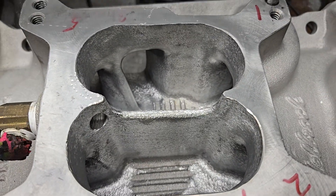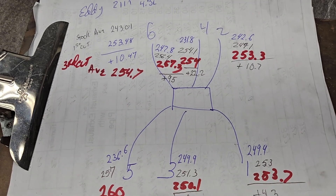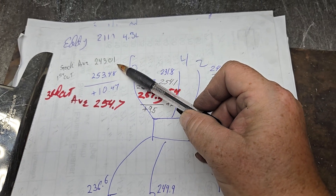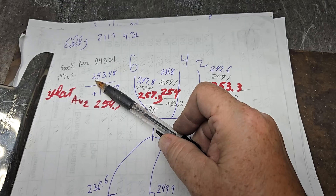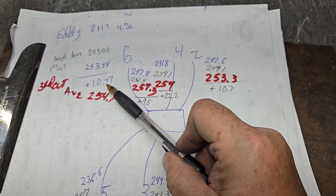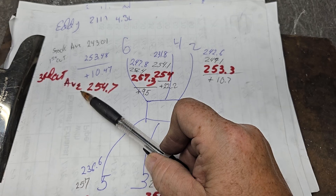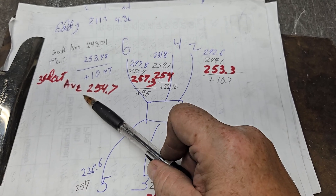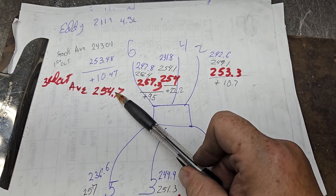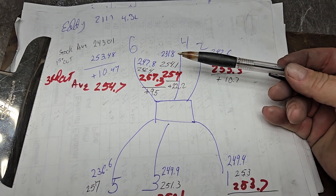Let's take a quick look at the flows and see how we did. My typical messy paper. The stock average was 243.01. After my first cut, the average went to 253.48 — an additional 10.47 CFM. Then I did a third cut which was mostly radius on the top of the port and dividers to try to even them up a little better. We went up a little bit more from 253 to 254 and change. Not a huge gain, but it was more of a balancing act than trying to get extra CFM.